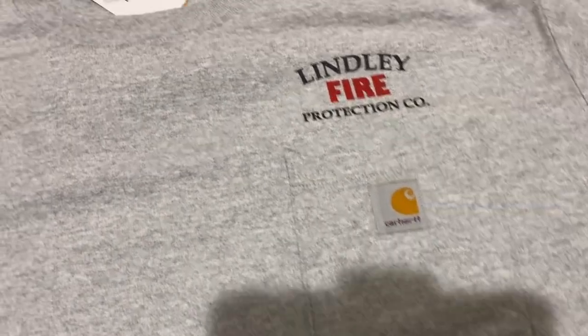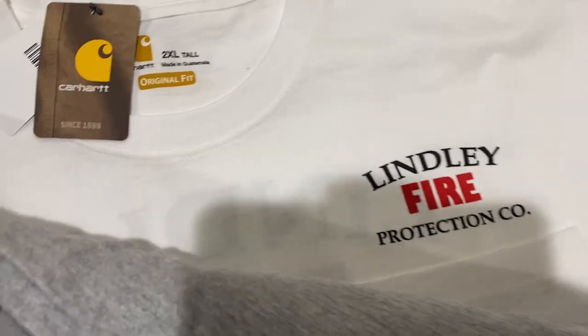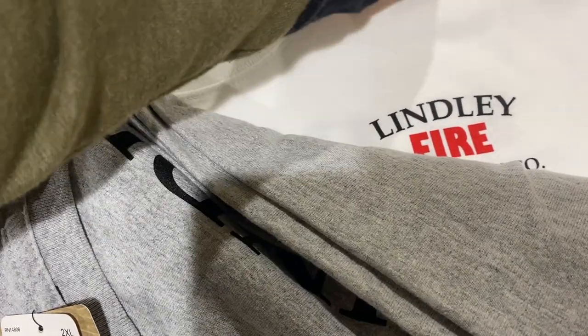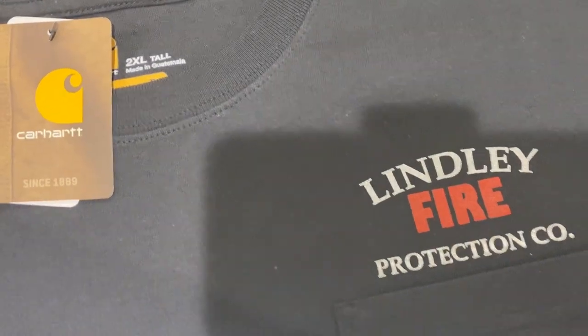Hey, what's up guys, welcome back to my channel. I worked on an order today — it was a two-color order. I was recording but missed the whole footage, so I still decided to make this video. Here are the shirts: this is the front, it's a two-color print on gray shirts. We also did some white shirts and black shirts — on black we used metallic silver. The shirts came out great. That was my first two-color print on that specific press.